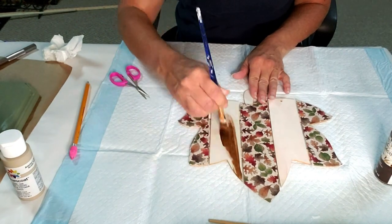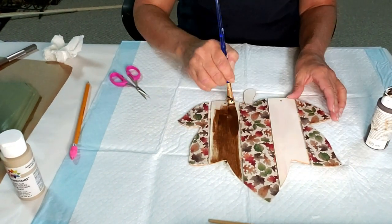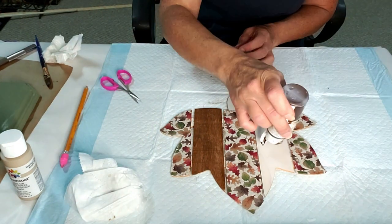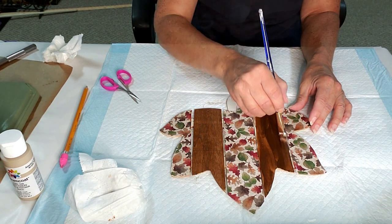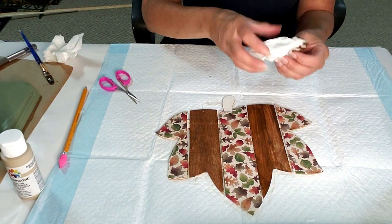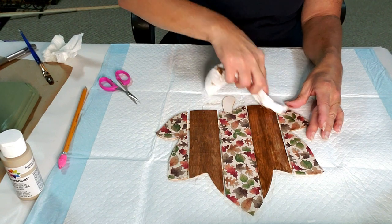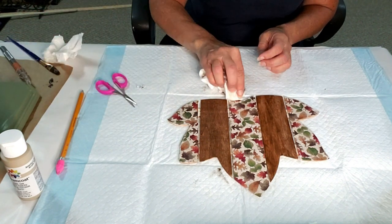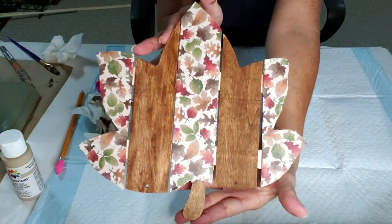Now I'm going to be using my antique wax paint — I'm going to paint the bare area and then use a baby wipe to wipe up the excess. The antique wax and the paper combination looks so pretty, don't you think? I'm also using the antique wax to paint the bottom part of the wood leaf. Isn't it pretty? It looks so cute — I love it.